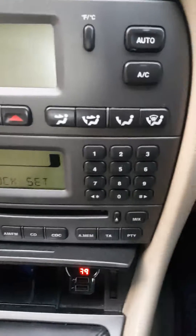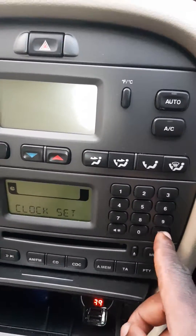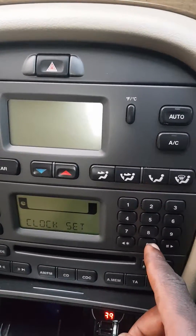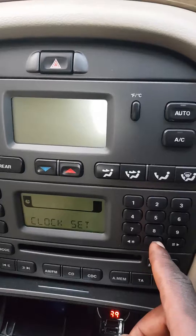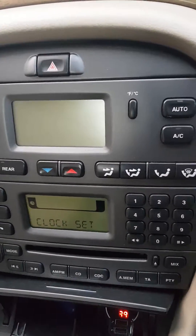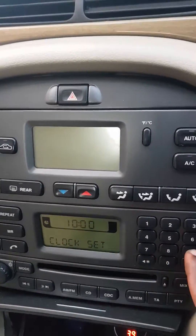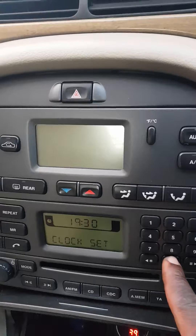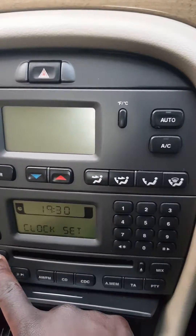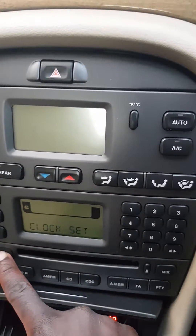From here you can use the keypad to switch between a.m. and p.m. I'm just going to go ahead and set my time now — my time is 19:30, so that's 7:30. I'll just hit 19:30 and come back, then push the mode button again.